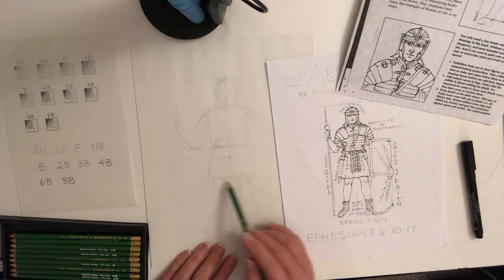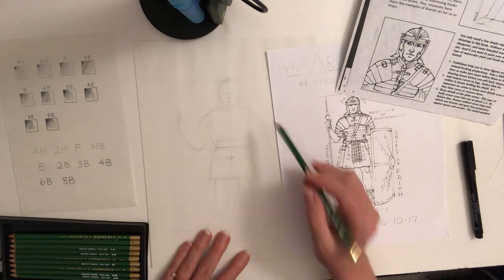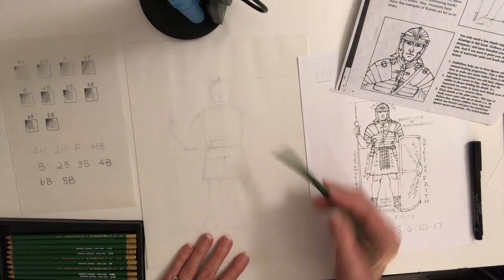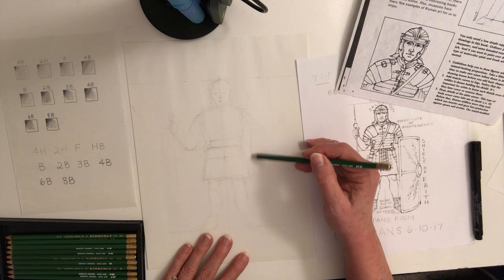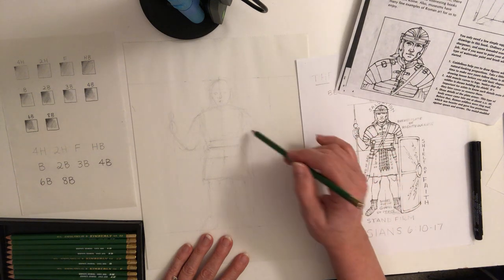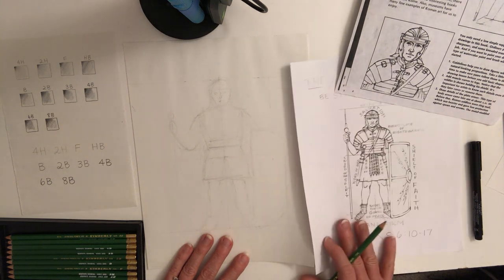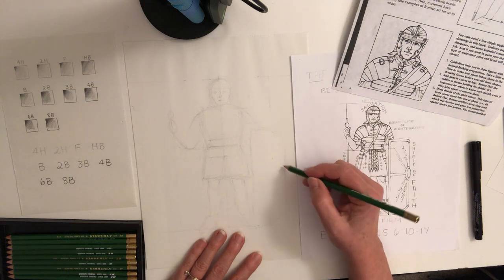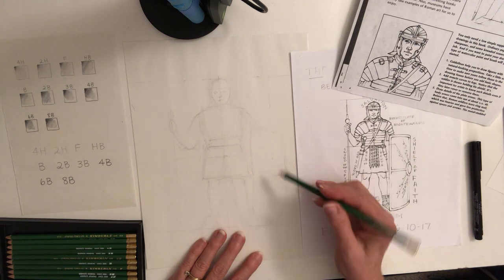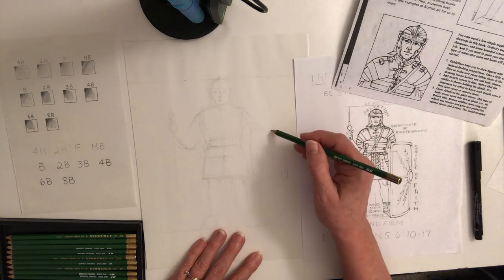That line two inches in is a perfect place to put his spear. His fist is going to be there, his elbow comes down and back up, and here is his shoulder. His other arm is going to be behind his shield. The shield is pretty big — use your creative license. Basically it's a big rectangle with a rounded part at the top and bottom. Feel free to use any neat design you'd like.